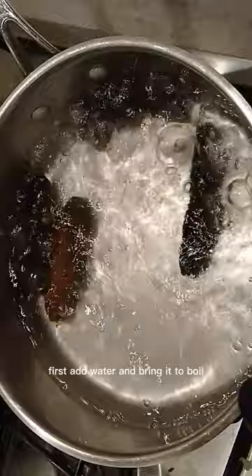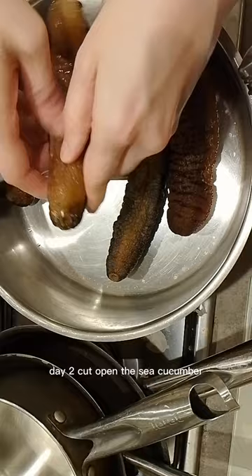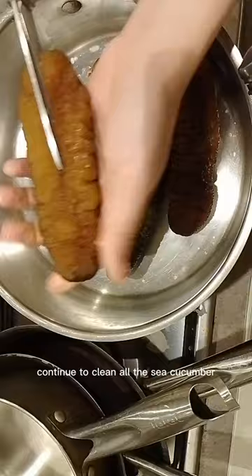Day 2. Cut open the sea cucumber. This is how it looks inside — remove everything inside, including the film. Continue to clean all the sea cucumber. This is how it looks after being cleaned.